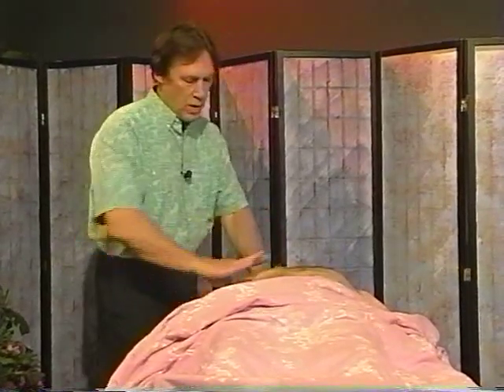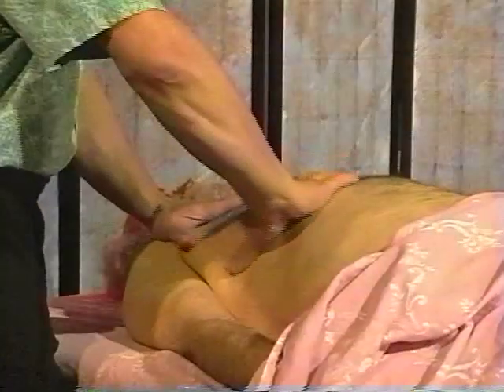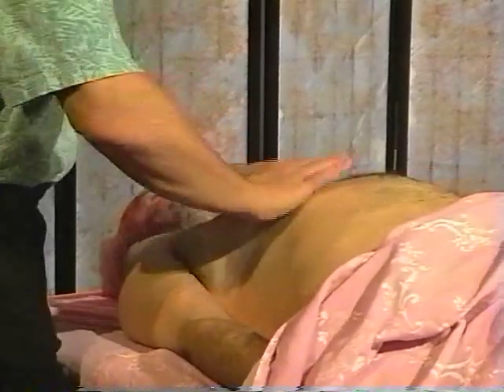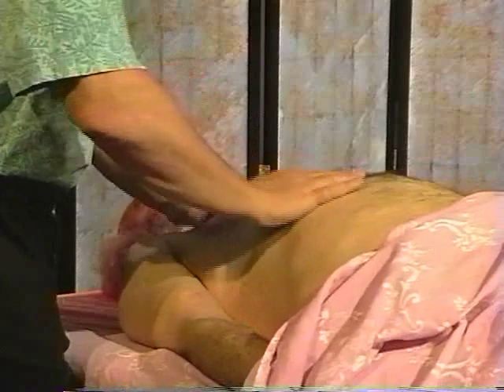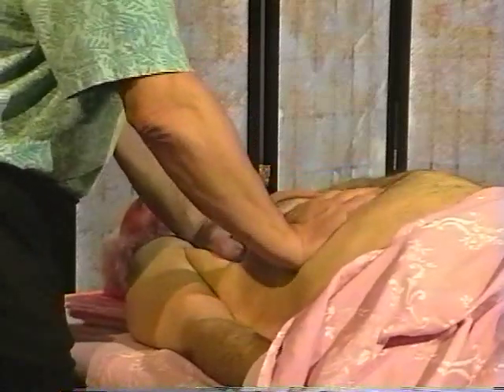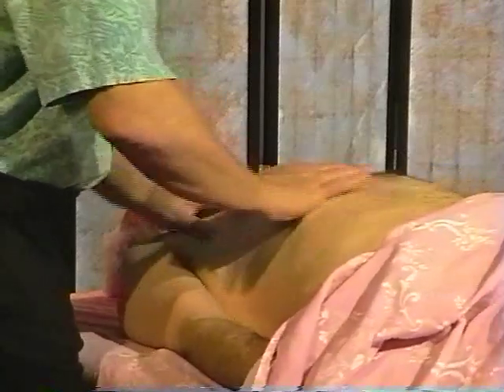So if this were a woman, you just make a sort of a space around here for the breast tissue — still very important to get the chest moving. I'll show you when we get around to the chest some of the techniques for really helping open up the lungs, deepening the breathing — arm, shoulder.